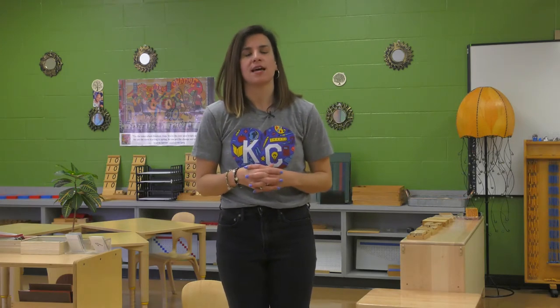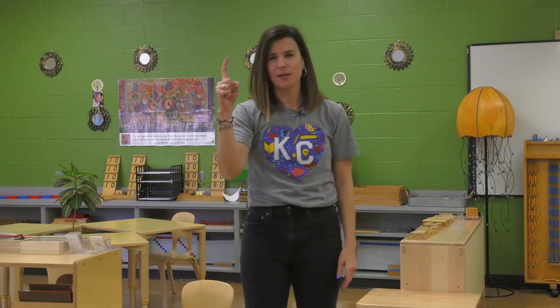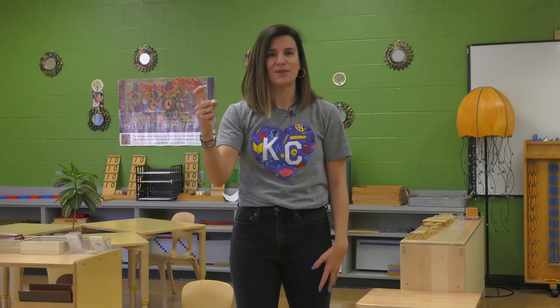Let's make a buzzing bee sound. Ready? Bzzzzzzz. I thought we could sing a song about bees — and what do bees make? Honey! That's right. So let's pretend our fingers are the buzzing bees and they're gonna make some honey. Are you ready? Here we go.